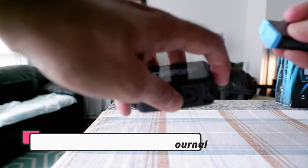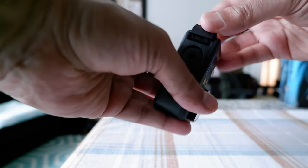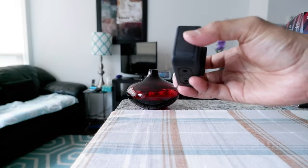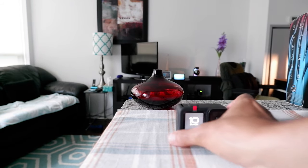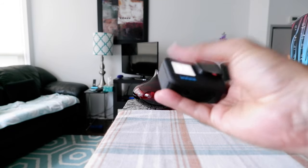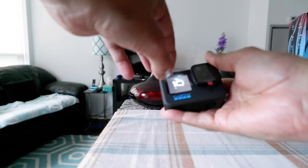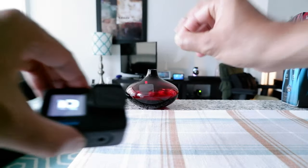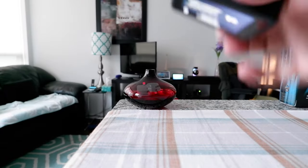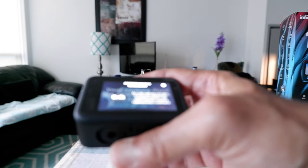Now insert the battery — I've already charged mine. Close the door, and you'll hear a noise as the camera starts on by itself. Now you're going to go through the updating process. I'll remove the front cover and the lens cover to get started.